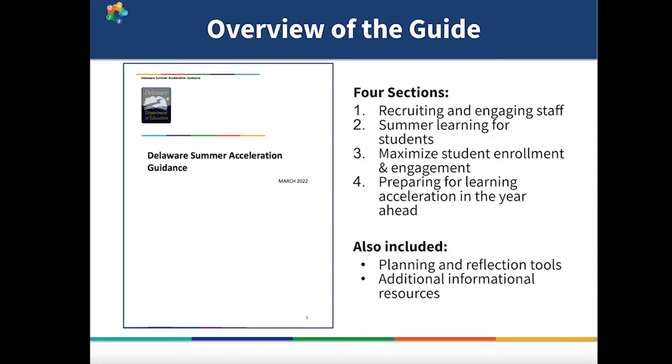The guide consists of four sections. The first section is focused on recruiting and engaging staff, which in our interviews with districts, we heard was a top priority. The next section is focused on summer learning for students — this summer offers an opportunity to learn from the successes and challenges of last summer, and find your summer acceleration approach to have the highest impact. Next, we focused on how to reach as many students as possible this summer, and how to ensure that they stay engaged in learning throughout the summer so they can get the most benefit. One of the main sections we'd like to draw your attention to is the last section: preparing for learning acceleration in the year ahead.